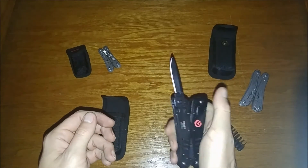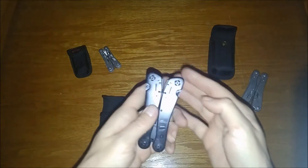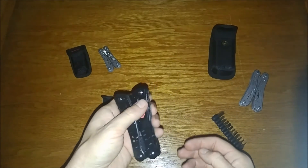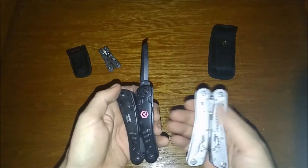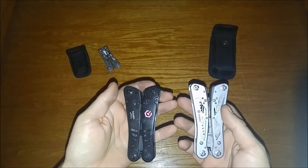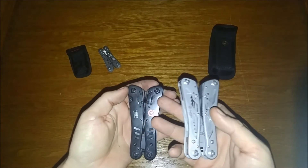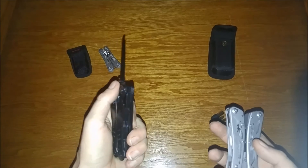Very cool functionality — the one-handed opening and locking mechanisms. So for the extra money you will get pretty much a better knife than the G202, because you're paying for the lock and the one-handed opening.